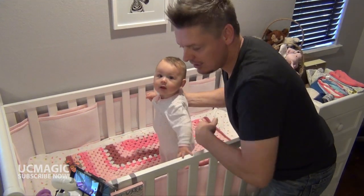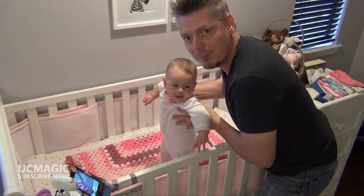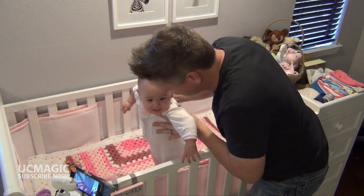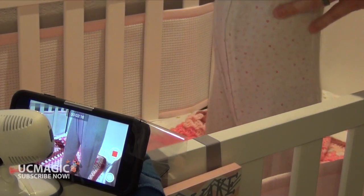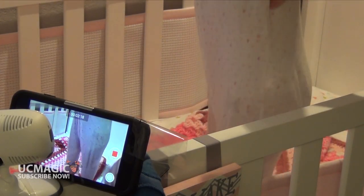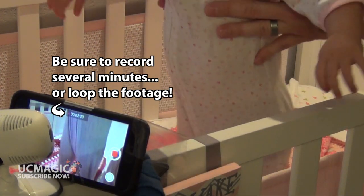So as you can see, this camera is going to show an angle of about right here and down, so I'm just going to hold her arms and walk around. Here's a tighter angle so you can see what the monitor is going to see. Look baby, you're walking — we're going to fool mom.